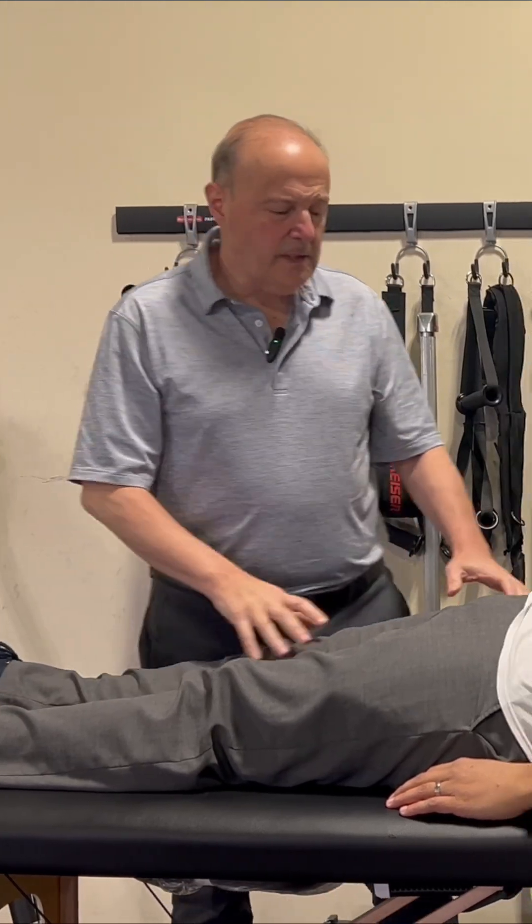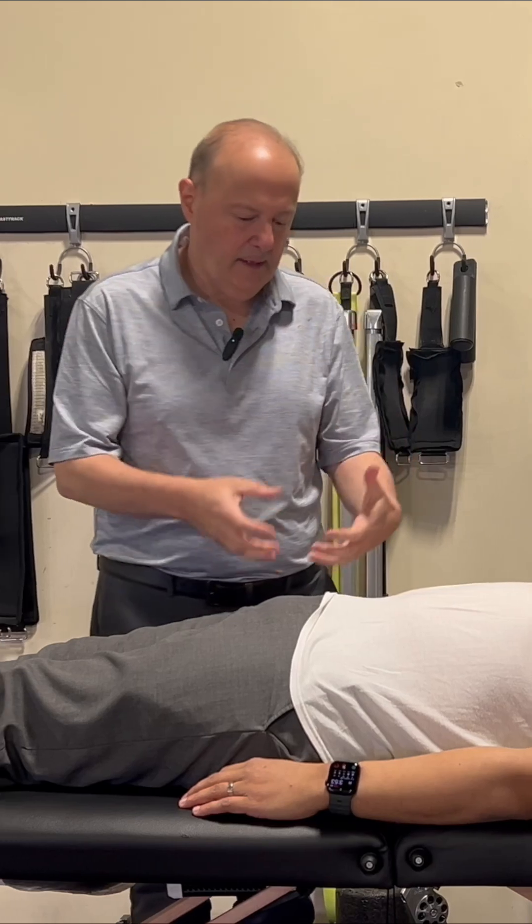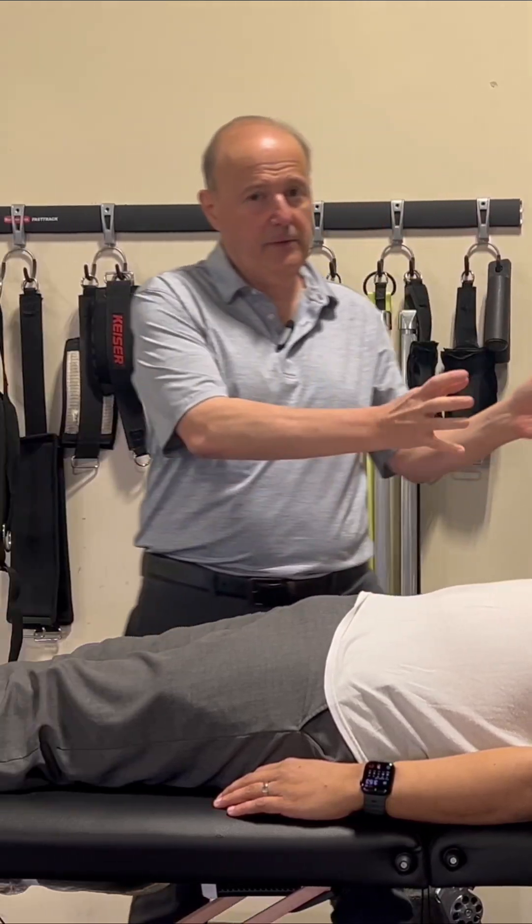Rob Shapiro from Technique Peak. Today we're going to take a look at the hip joint, really hip flexion with the hip joint, SI, low back, and how they integrate with each other.